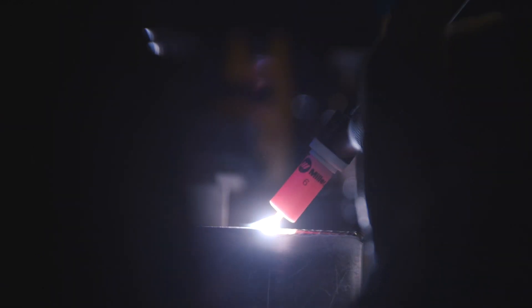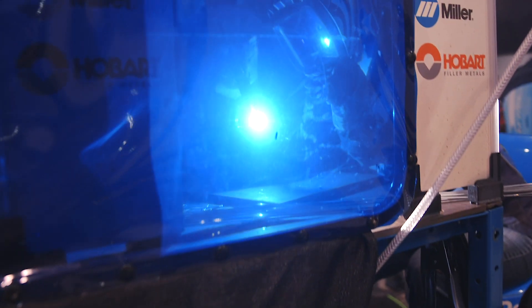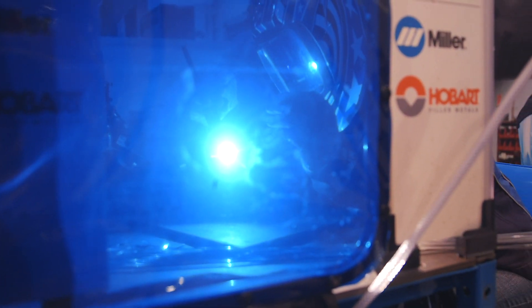The Multimatic 220 is capable of AC TIG welding. With the AC on this machine, it utilizes high frequency start. The high frequency allows for a very positive arc start without touching the tungsten to the piece that you're working on.